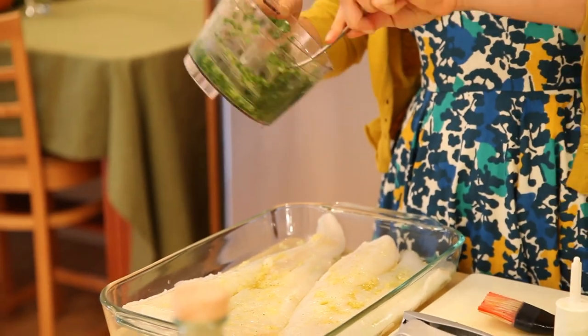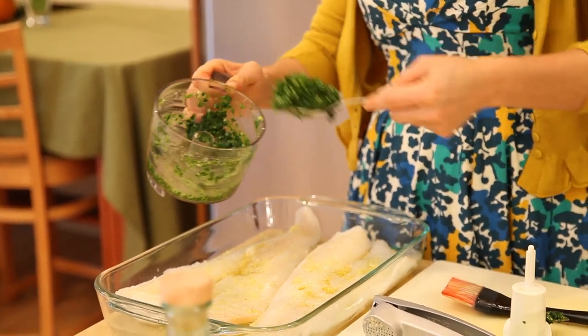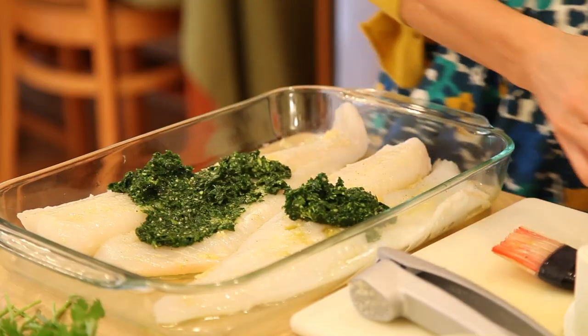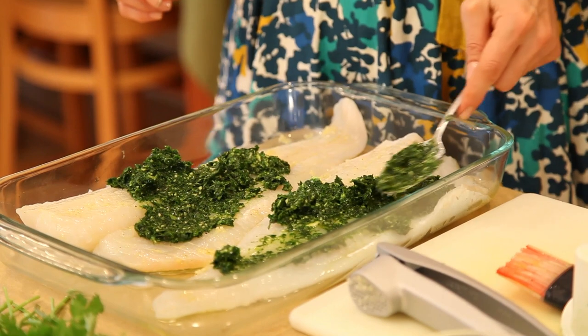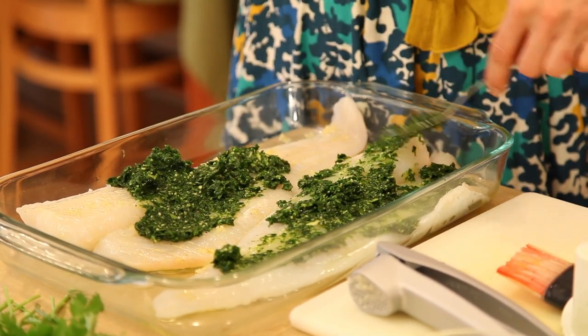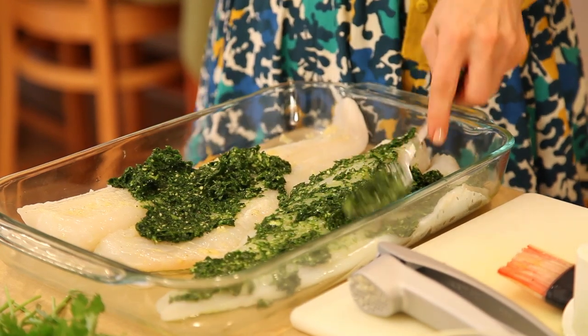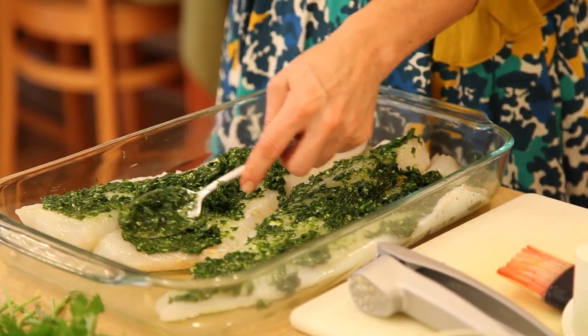Parsley. So here you have this beautiful color green, this energizing marinade. You're spreading it all out on your fish. And it's such a lovely, not only color, but flavor. And it really smells energizing.